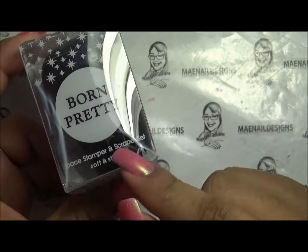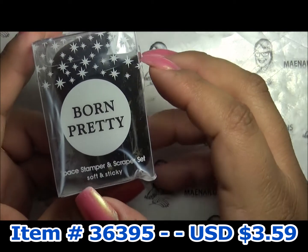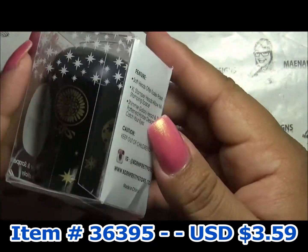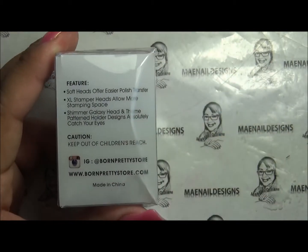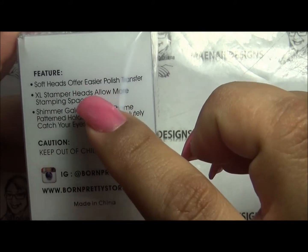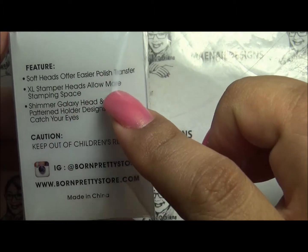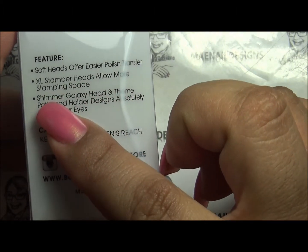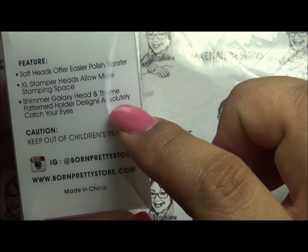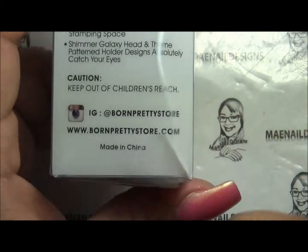This is a review on the Born Pretty space stamper and scraper set — it says soft and sticky. It comes in a little clear box. The features include a soft head that offers easier polish transfer, an extra large stamper head for more stamping space, and a shimmer galaxy head with themed patterned holder designs that absolutely catch your eye. Keep out of children's reach.